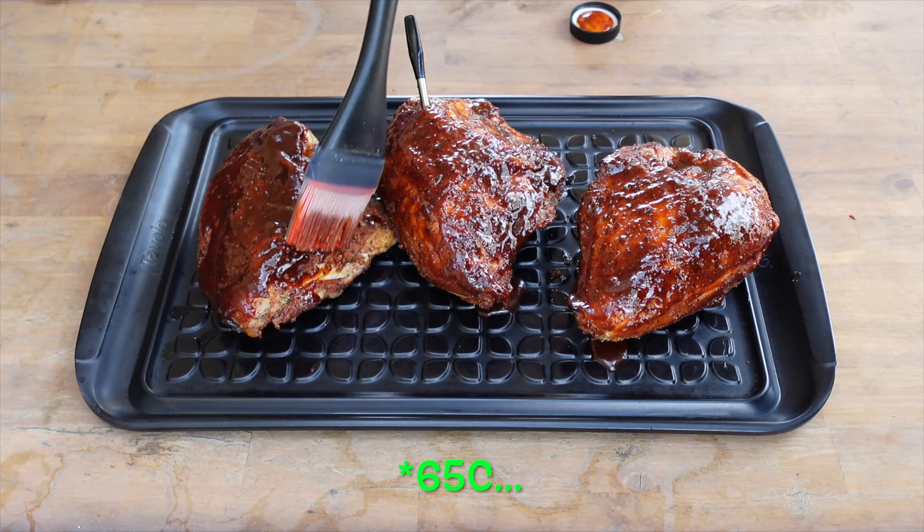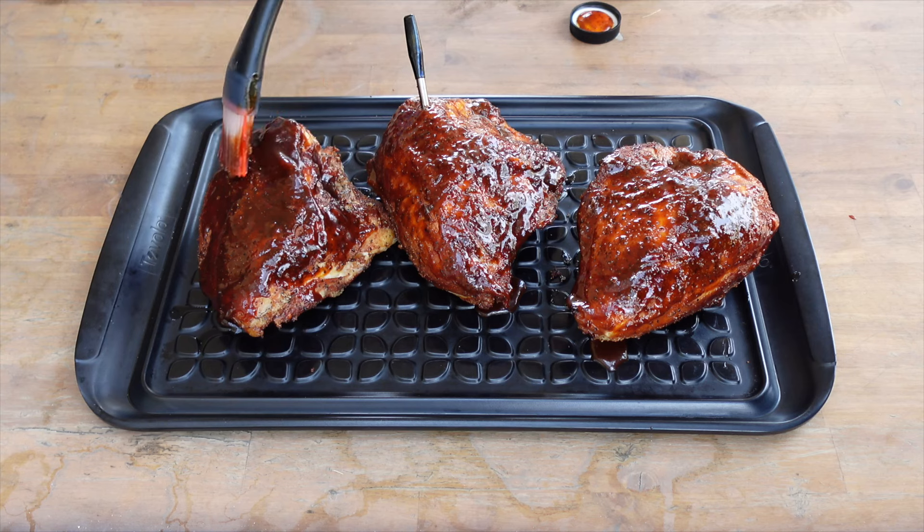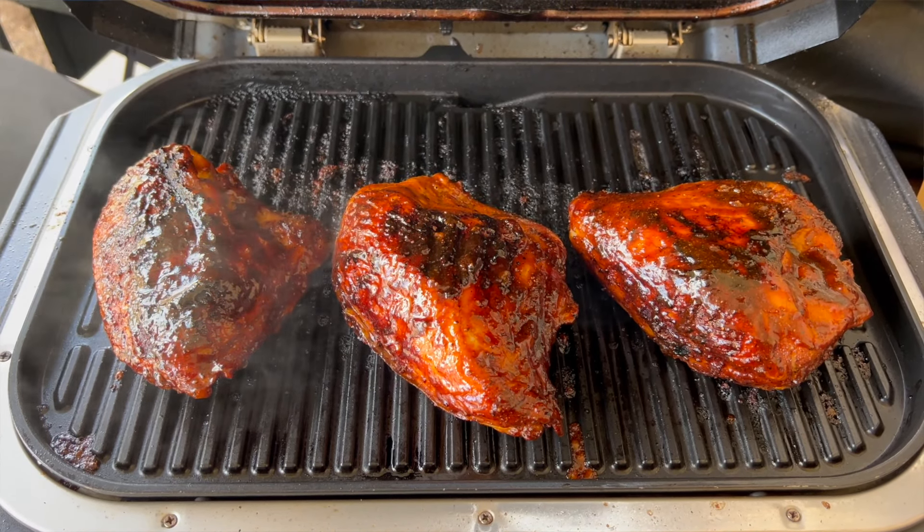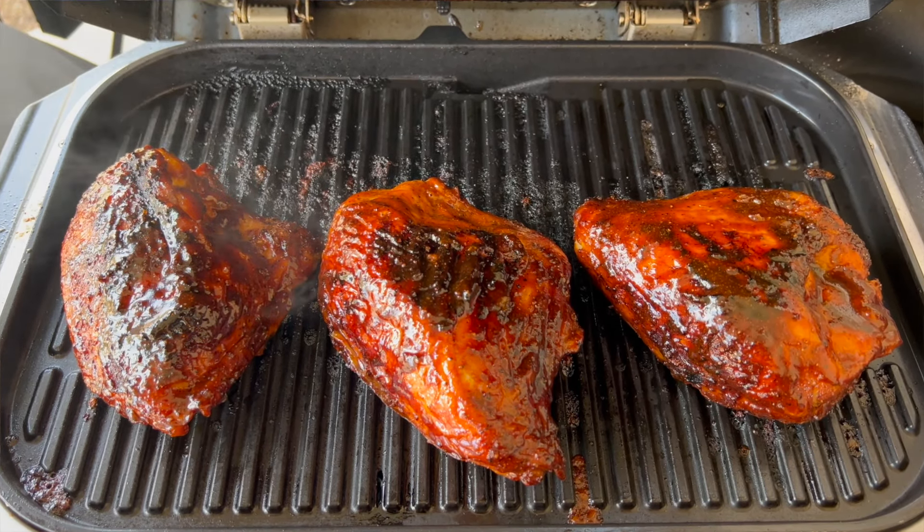We're gonna set the wood fire to 325°F. I like to go a little hot and fast with chicken — more so than doing a low and slow with brisket or pulled pork. We're gonna take those breasts to an internal temperature of about 150°F. Once we hit 150, we'll baste with barbecue sauce, switch to the grill setting, and crisp up and caramelize that skin. That'll take the temp to about 160°F, then we'll rest them up to the 165°F USDA recommendation.